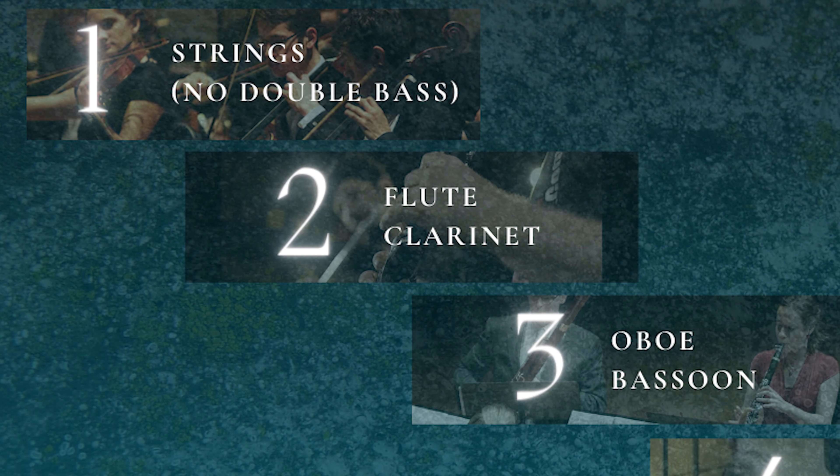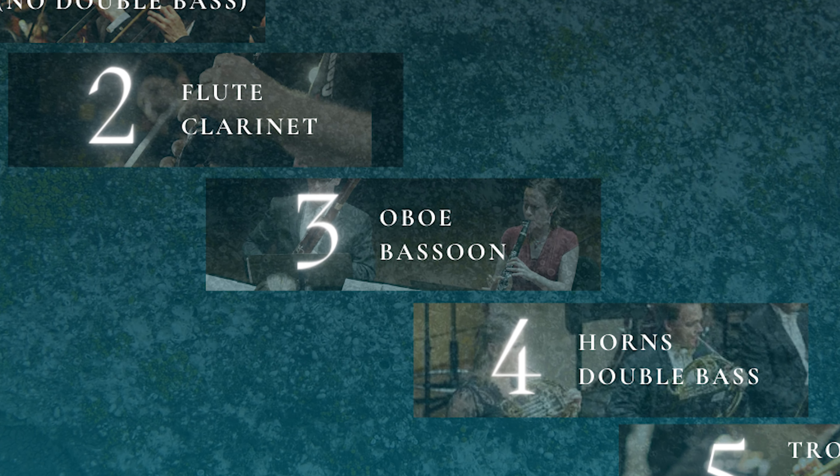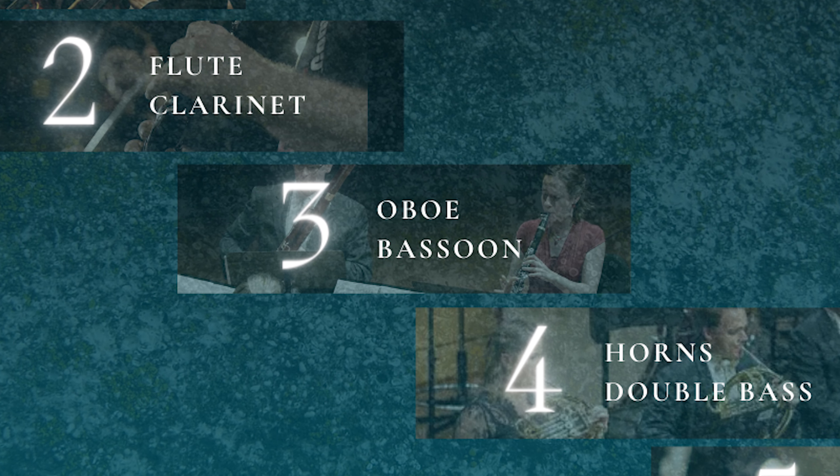The second group I usually add are some of the woodwinds — not all woodwinds, only the flute and the clarinet. They're the most flexible of the woodwinds. The clarinet sound is round and mellow, and the flute sound is airy and bright. The clarinet pairs well with the middle-range strings and the flute pairs well with the melody itself.